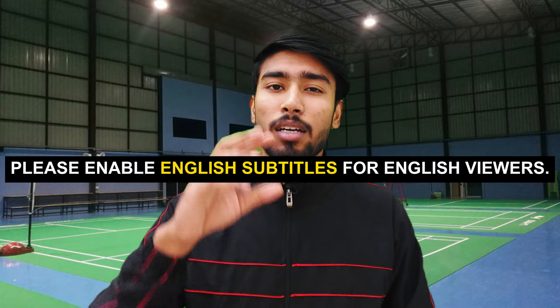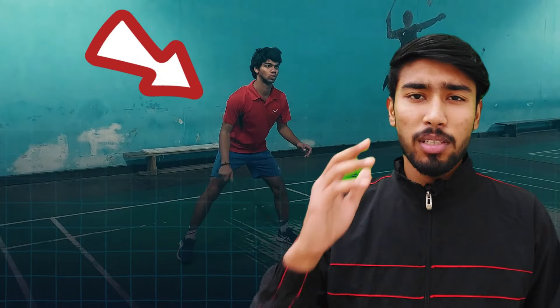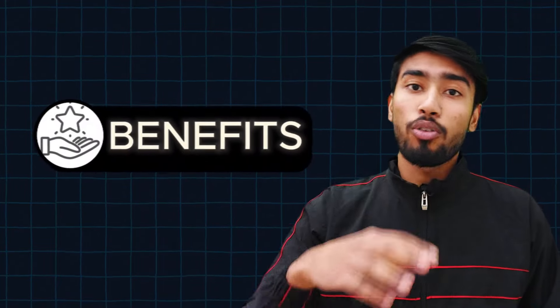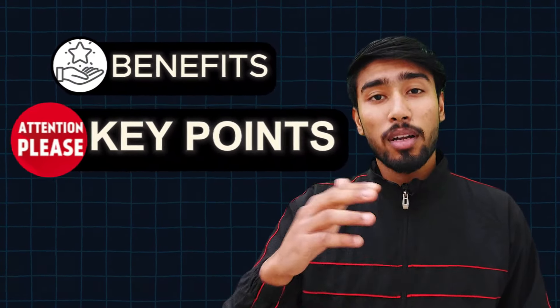Hello everyone. In this video we will see how to do a doubles badminton player training session. This is my friend who does doubles training, and I had a feeding session, so I thought I would make this video and share those exercises and drills on court with you — what the benefits of those drills are, the key points you should remember. This video can be very helpful if you do doubles badminton training or are interested in how to train a doubles badminton player. Let's start and watch the video until the end.